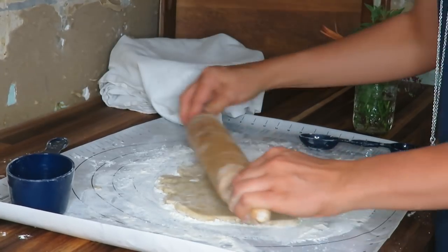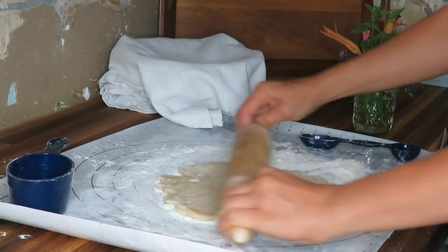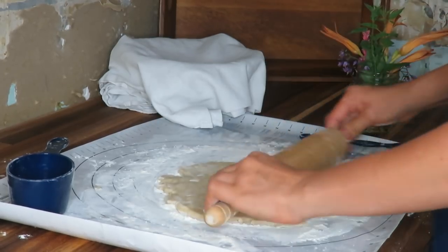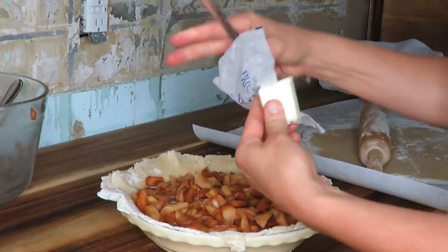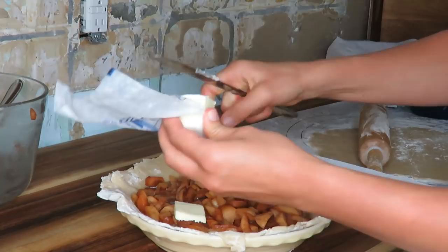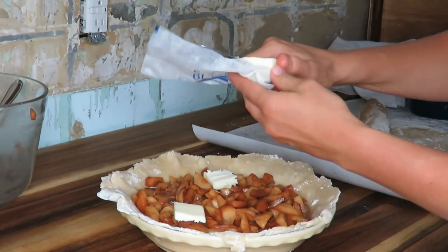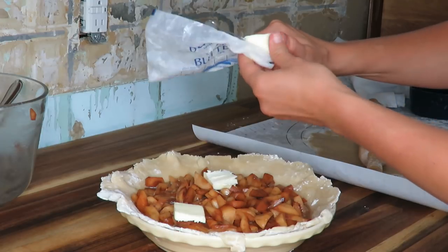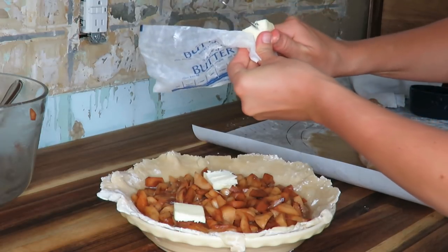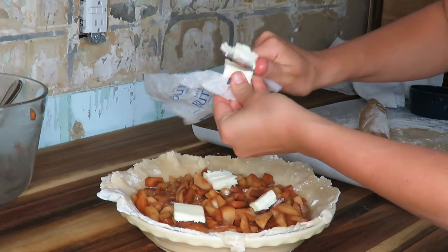There are no eggs in this crust, which is a really big bonus — a lot of crusts require eggs and this one doesn't. On my pie, I'm going to put a couple pats of butter. This is something I've seen my mom do and I think it just enhances the flavor. You can probably omit that part — it's truly up to you.